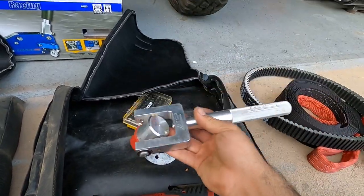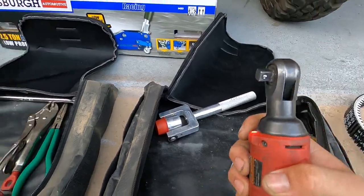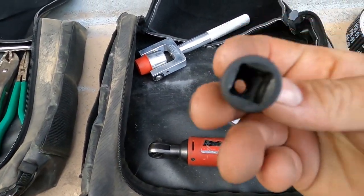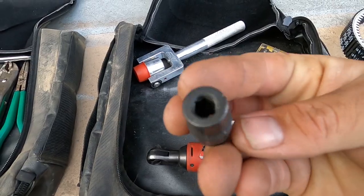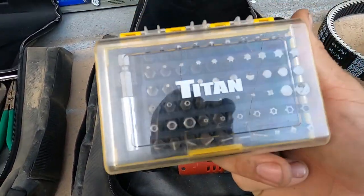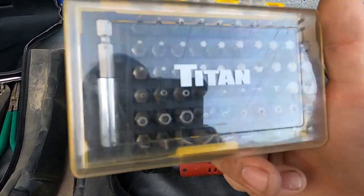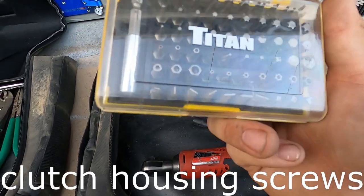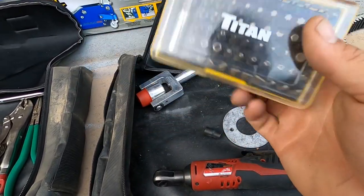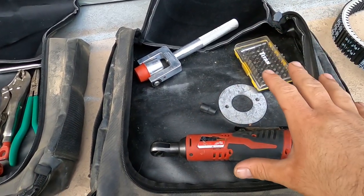Last but not least for this bag, I have a 3/8" ratchet. I went with 3/8" to match my socket set, and I found an adapter — 3/8" drive to 1/4" shank — so I can use a bit set with it. The bit set has all the Torx bits I need mainly to remove the belt, plus hex and Phillips bits. That's pretty much it for these two bags.